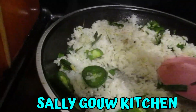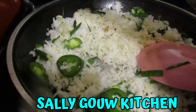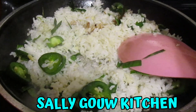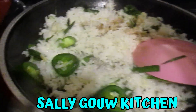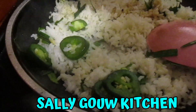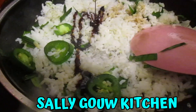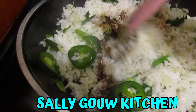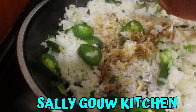So after you fry the garlic leaf and cayenne pepper, make it even. Then you can pour some soy sauce and pour in the mixing sweet sauce. Then we're gonna mix it well.